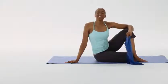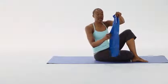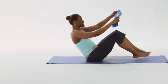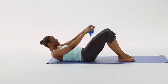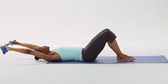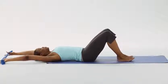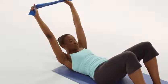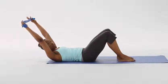Let's start by taking your 1199 SEIU FUNDS Resistance Band and folding it in half. Sitting on our mats, knees bent, feet flat. Going down onto our mat, extending our arms past our ears. Inhaling — head, shoulders, and arms on the ground. To prepare, exhale, we come up into a crunch. We'll be doing this movement 12 times.